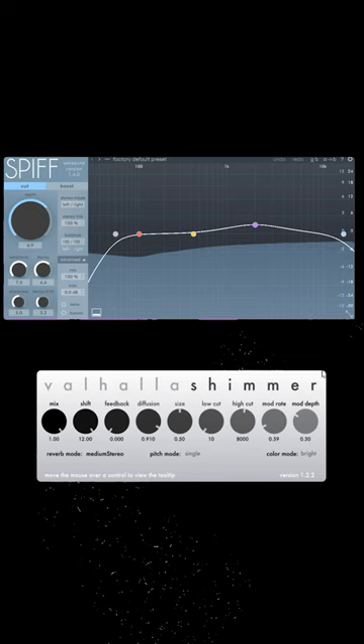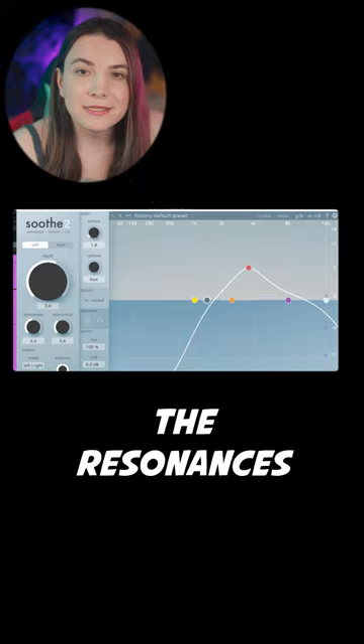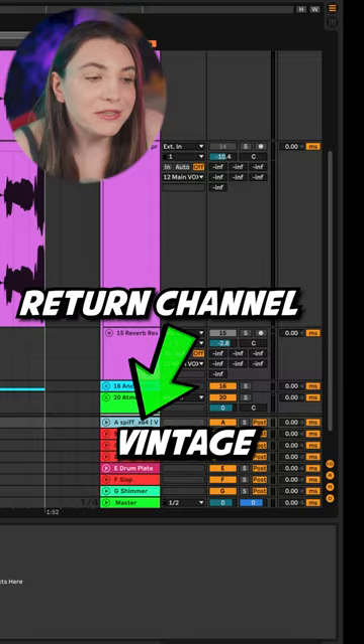High-pass EQ and Soothe 2 for removing the resonances. And side-chain the vocals. And just to give a remote, we have another vanilla vintage reverb over here.